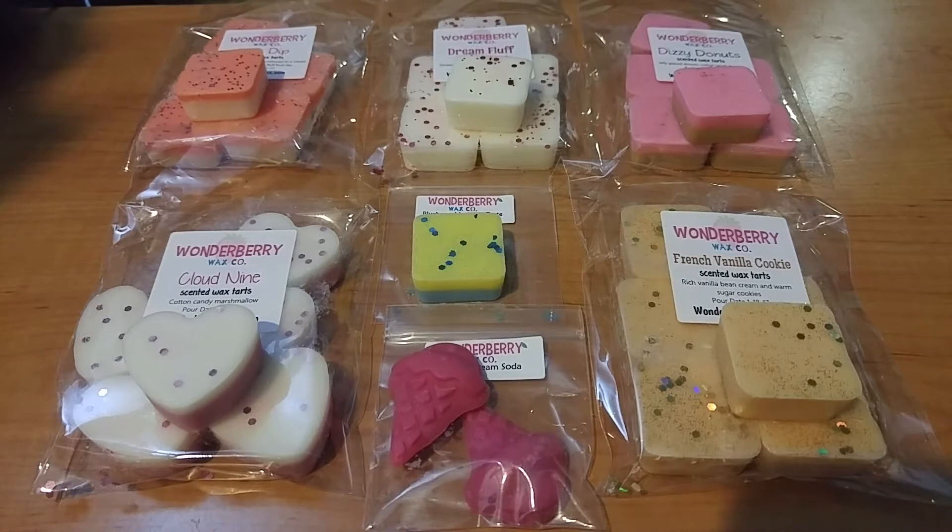This is from their January pre-order opening, which was on January 7th. I got my shipping notice on February 7th, so it took less than five weeks. These are their six-packs of tarts, and they sell for $4.75 for 4.2 ounces — really awesome prices. Their next pre-order is Friday, February 10th, in case you're interested, which is tomorrow.